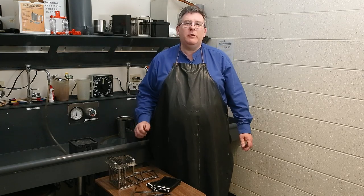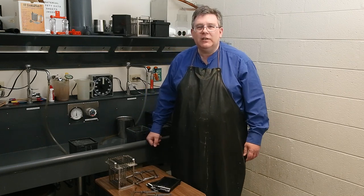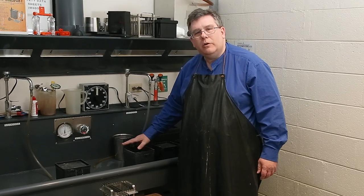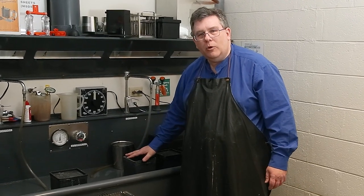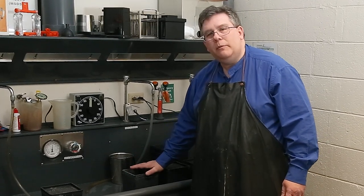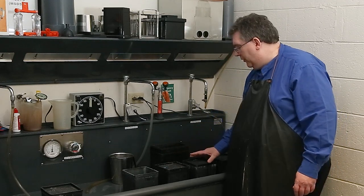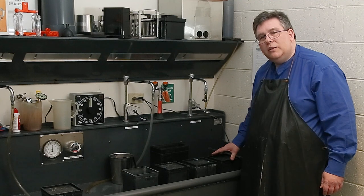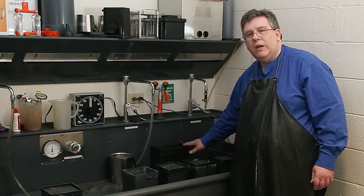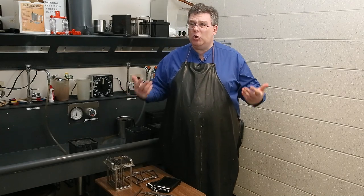We're back in the darkroom and we're going to be looking at development tanks and how to actually do dip and dunk tanks. These tanks are called Yankee tanks. These particular tanks will be holding our film holders during development and we'll use a dip and dunk process. The first tank is going to be filled with developer, the second tank stop bath, the third tank fixer, the fourth tank hypo clear, and then this back tank has photo flow to finish up with. Of course we're going to do this in complete darkness.